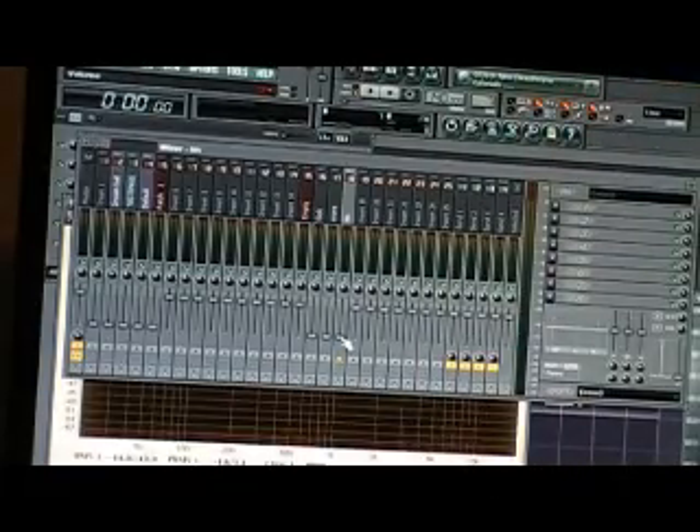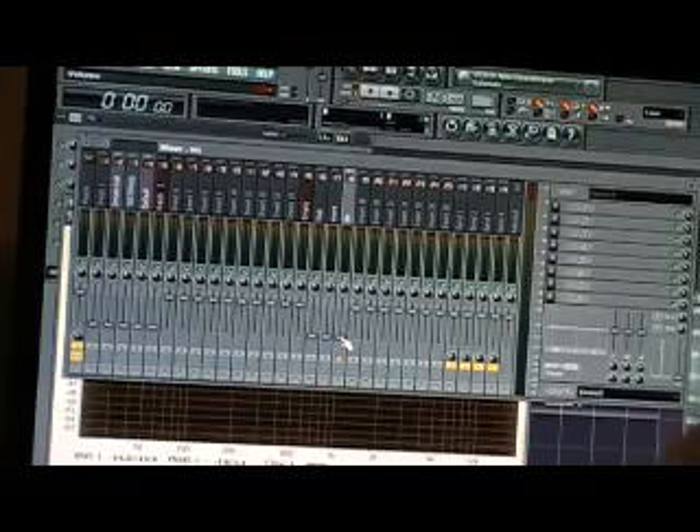Now, everyone has a theory on how you should mix. Some people say that you should always mix from the kick, from the snare, from the vocals. I have no vocals.